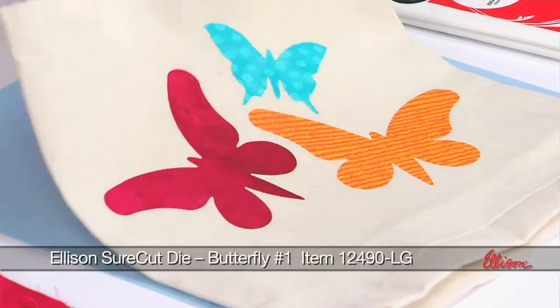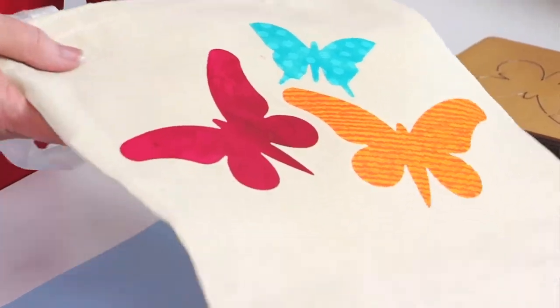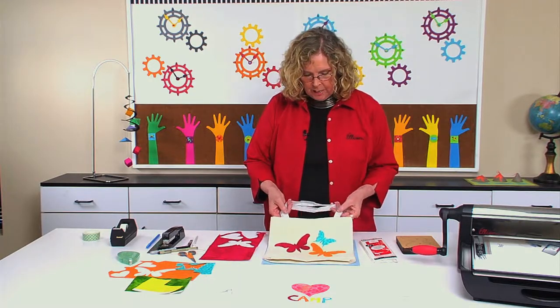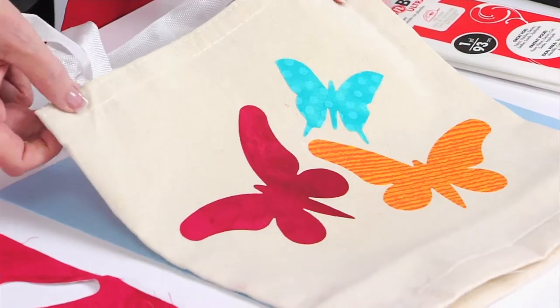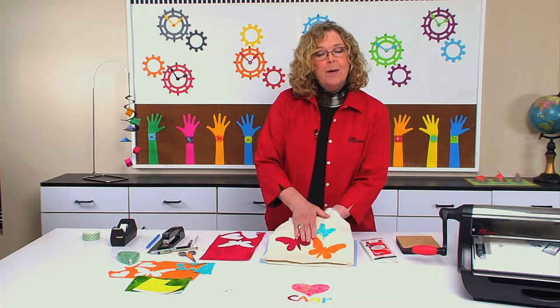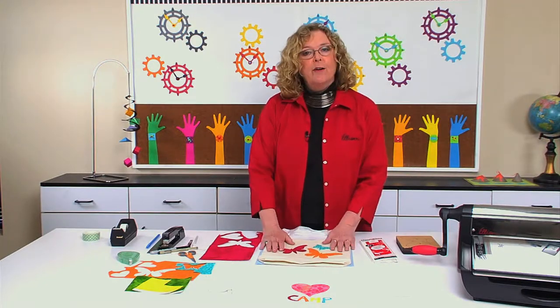You'll look here and you'll see a tote bag. I've just ironed fabric butterflies onto the tote bag. Tote bags are great if you're doing units on recycling and you want the kids to take a reusable bag back and forth to the grocery store, or maybe just a bag for them to carry their books back and forth to school. Having them decorate the bags really makes it fun, and it's as easy as finding iron-on adhesive.